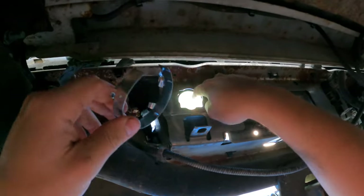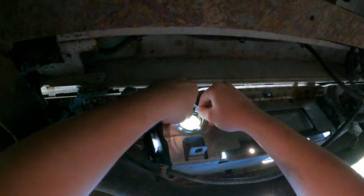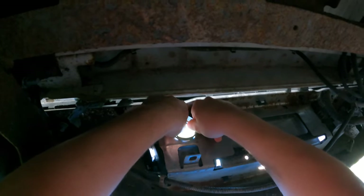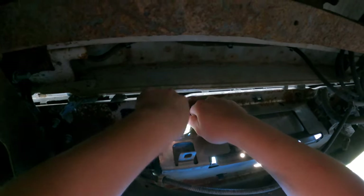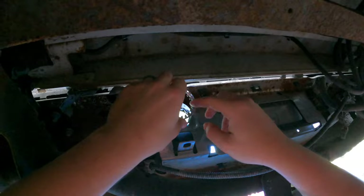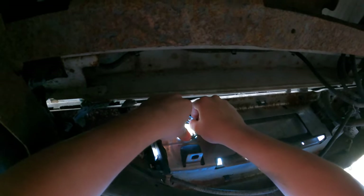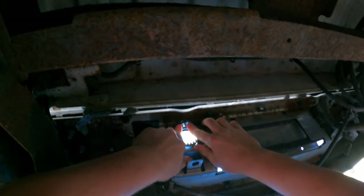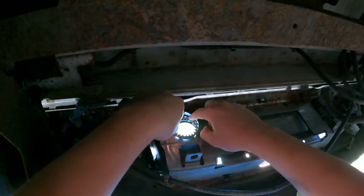Here we are under the truck - that's the opening. I'm almost positive it goes up like this, so squeeze this together. It's a little bit tight, but there it goes - snapped in.